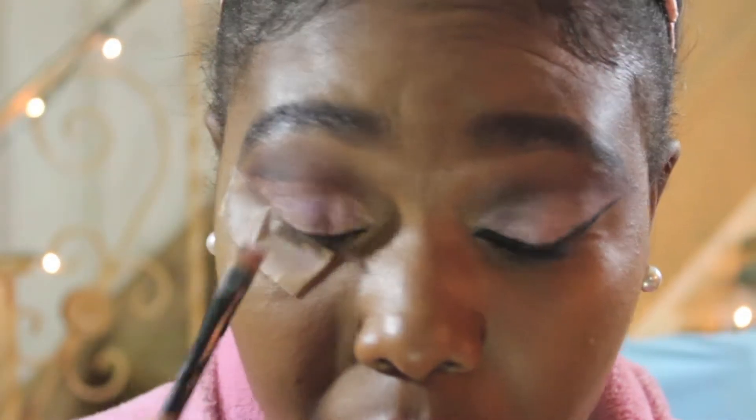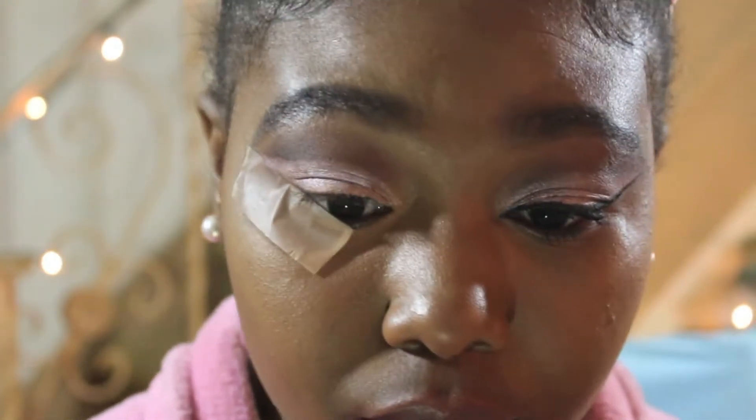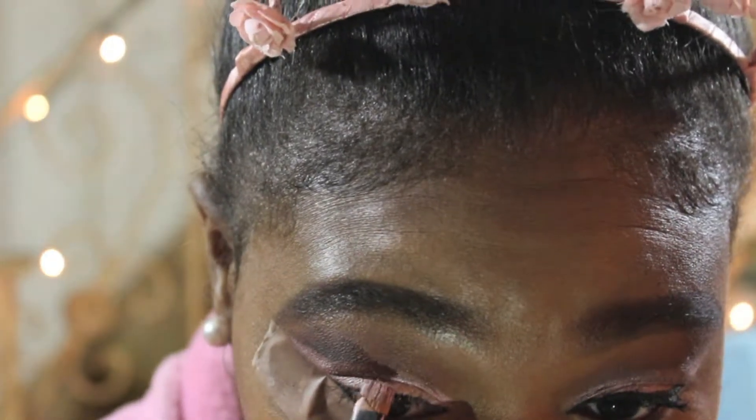Next I'm taking this BH Cosmetics shade from the Foil Eyes palette and going over the shade I previously put down, just to add a little bit more sparkle, shimmer, and New Year's Eve festivity to the eye look.